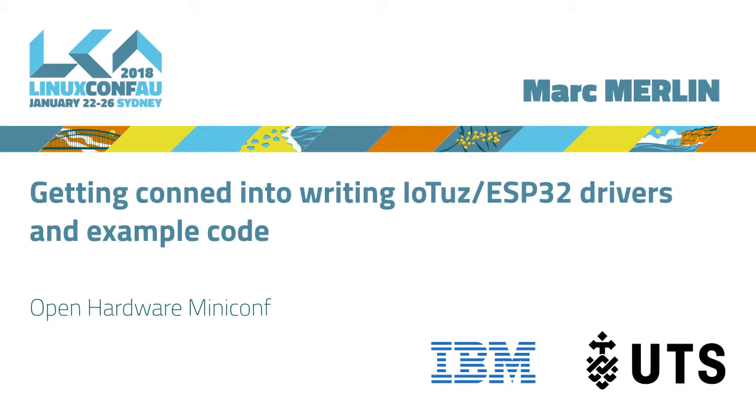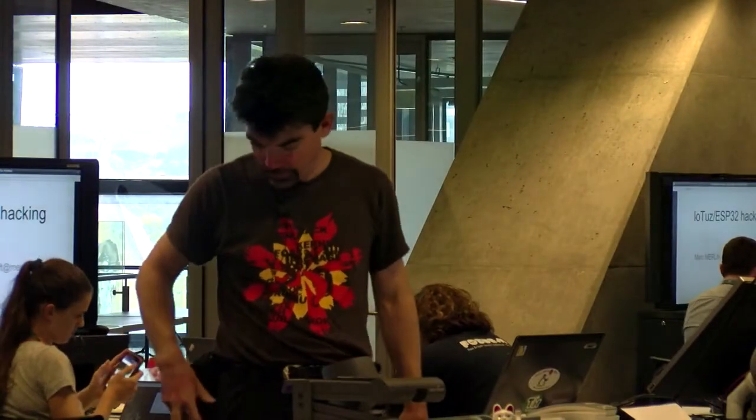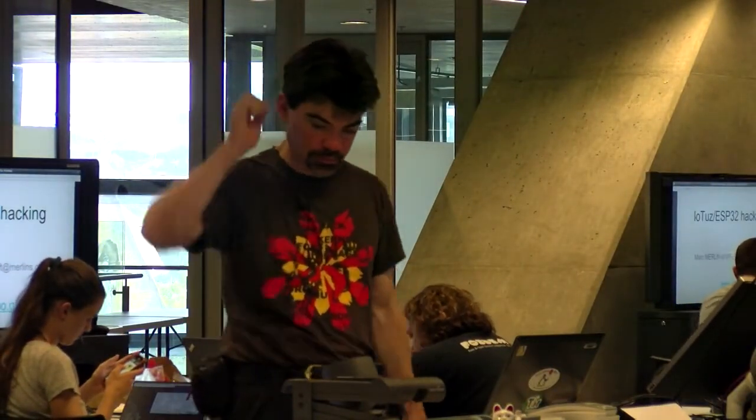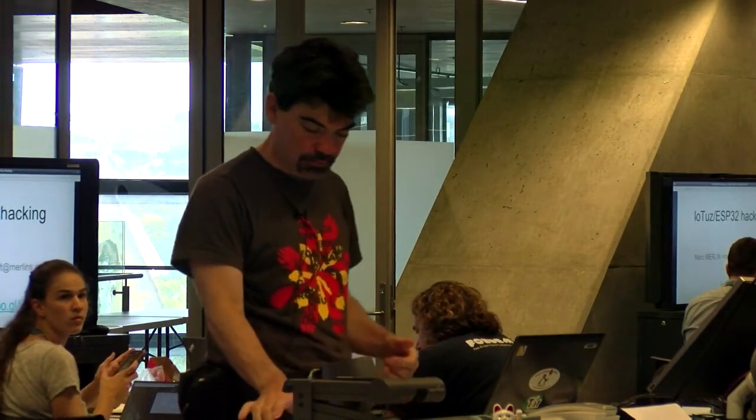So next up we have Mark Merlin, who was very busy last year with the project for the Open Hardware Minicon. He did a lot of software development for that, so he's going to talk to us today about coding for ESP32. Thanks, Mark.